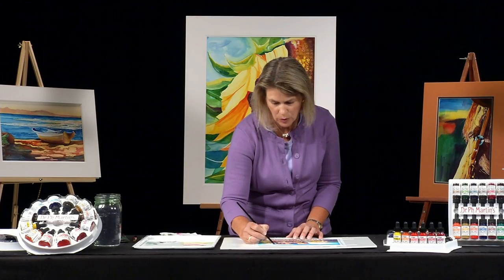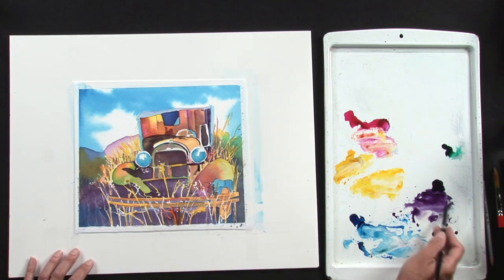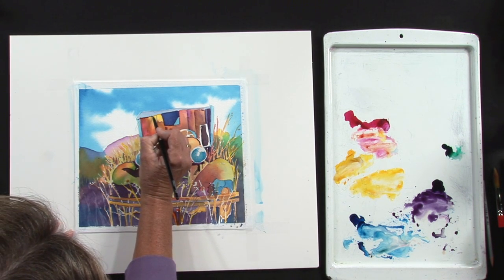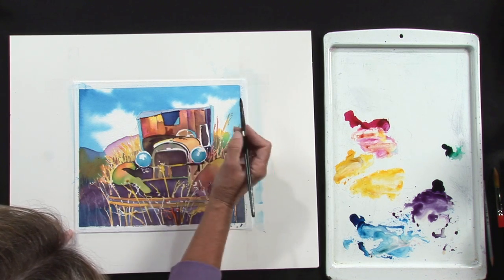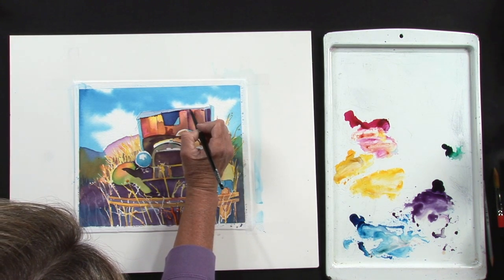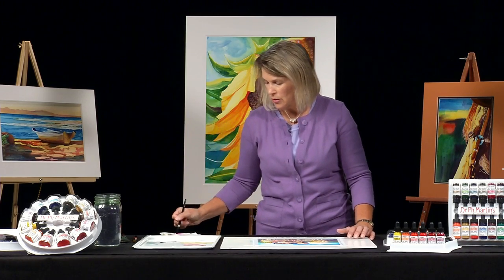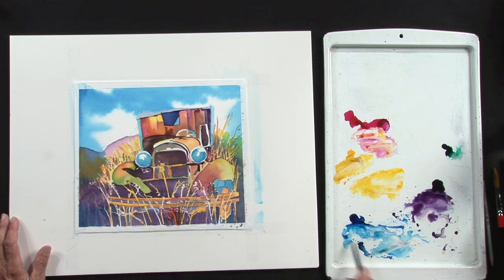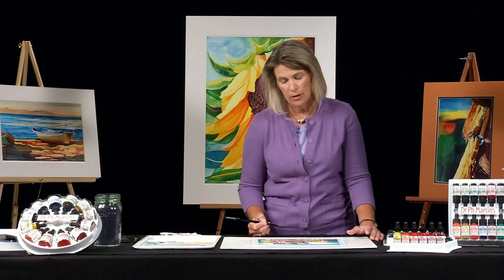A lot of times you used to have to wait a day or two to finish a painting, and when you finished it, you weren't sure exactly what color you used. With these Dr. P.H. Martin's watercolors, every time I start a painting, I know that each color is going to be the way it should be. It's going to be intense, and it's going to be the color that I had yesterday — I don't have to mix anything to make it a different color, and that is what's so cool and makes it so much easier for an artist to use.